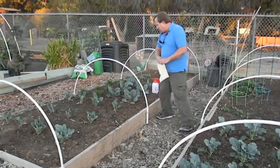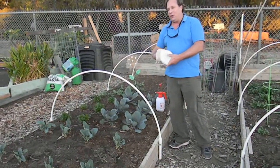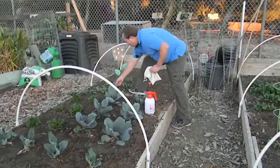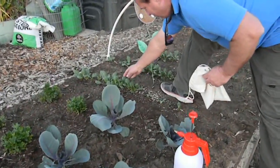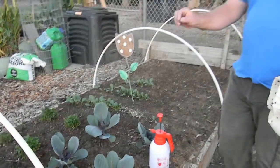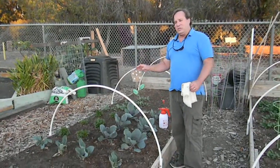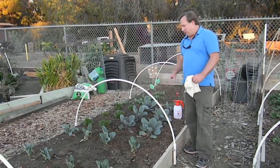Over here we have some cabbage — same thing. Cabbage, cauliflower. You can already see here's some holes in these leaves. Can't be absolutely certain they aren't holes from slugs, but we do know that plants in this family have plant worms feeding on them. The best way to control that is naturally with lady beetles, green lacewing, and other beneficials.